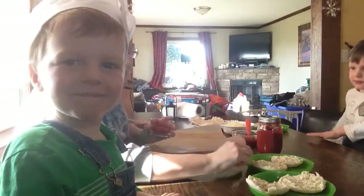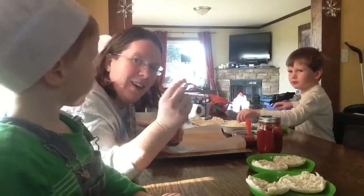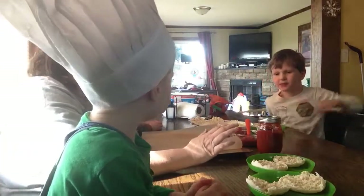And today, since we're making mini pizzas, we have mini pepperonis — look how cute they are! And we have some cheese, of course. So you can add any toppings you want to your pizza.